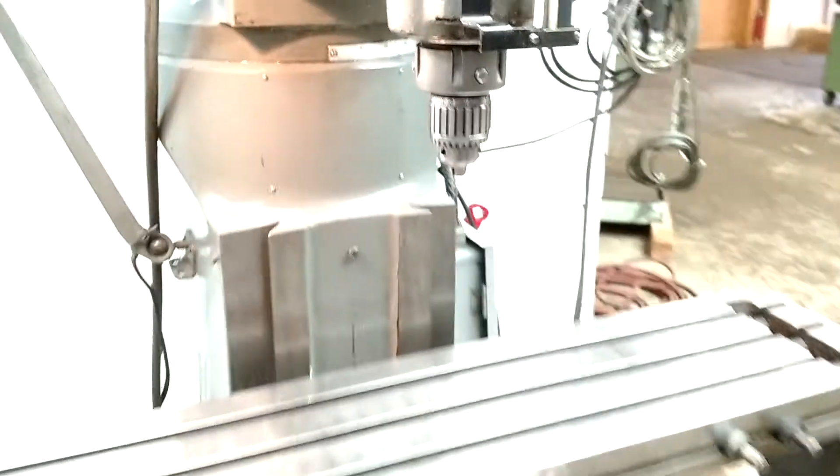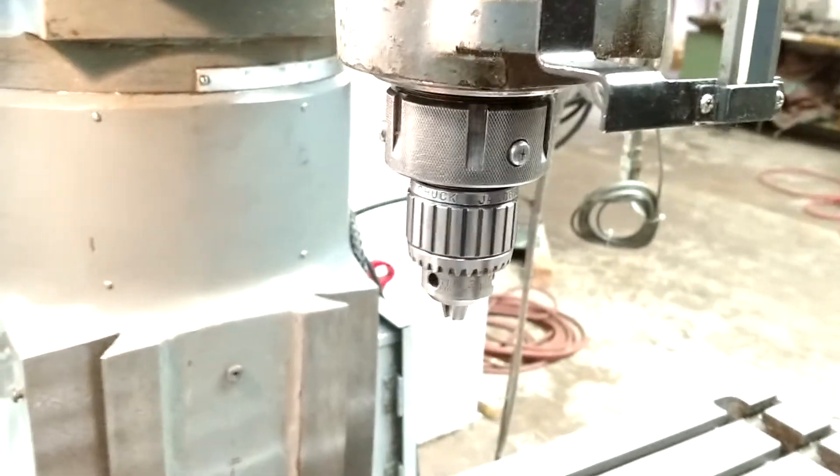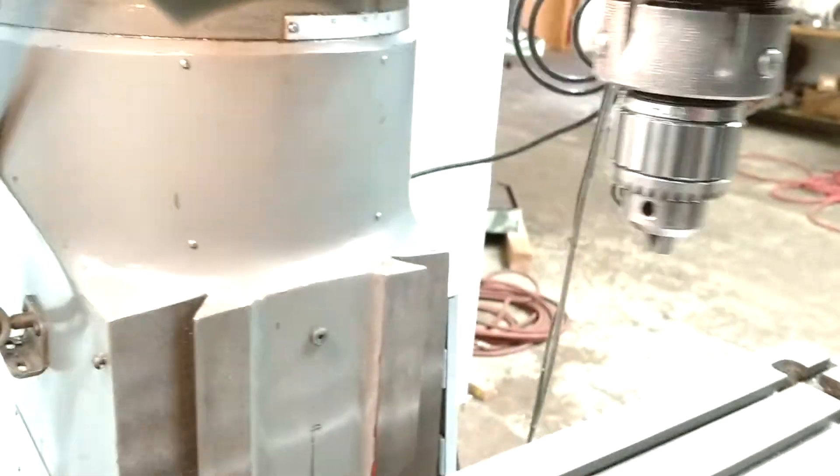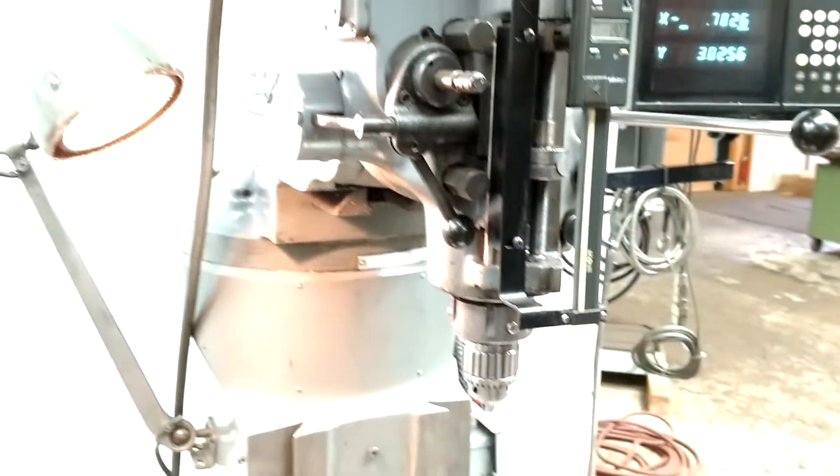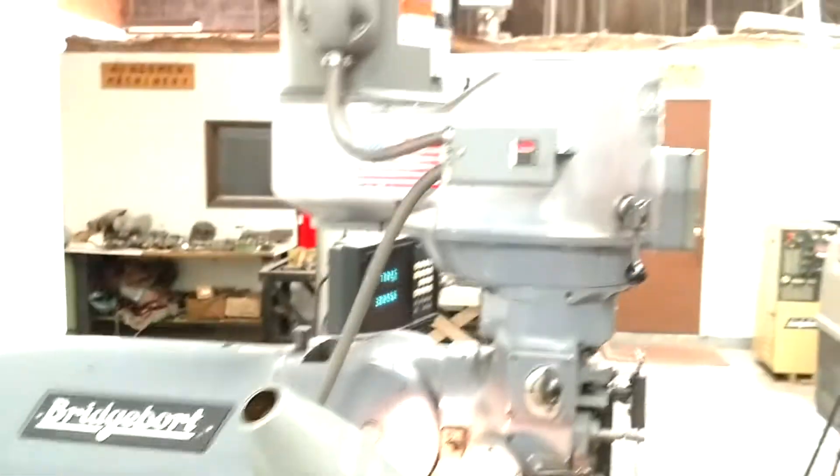Alright, let's turn it on. It's a 30 taper, and it'll take a spanner wrench to change. We got some tooling with it too — I'll have a photo of that as well. But it's a nice shape.